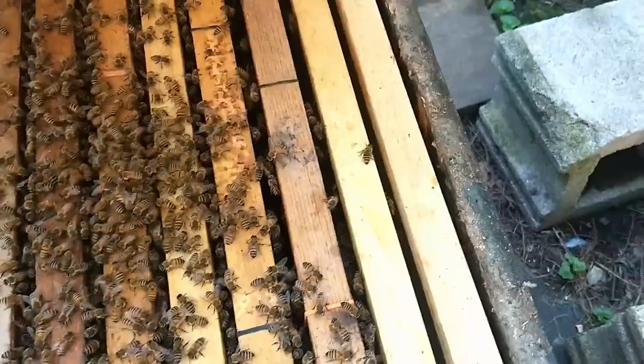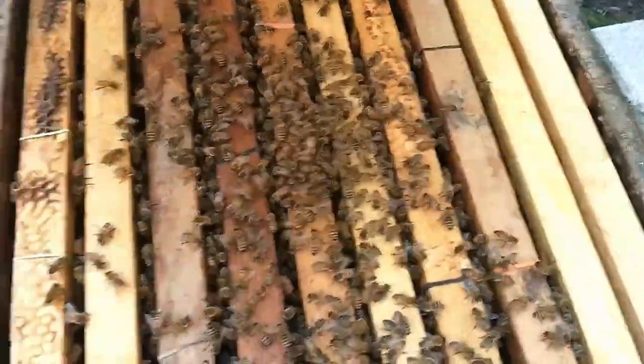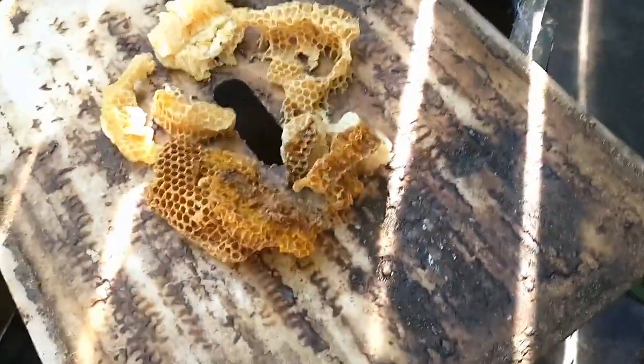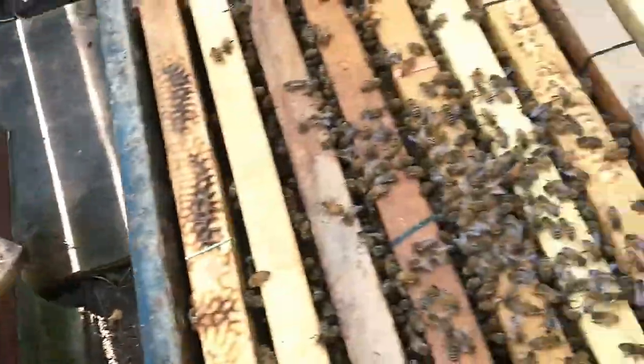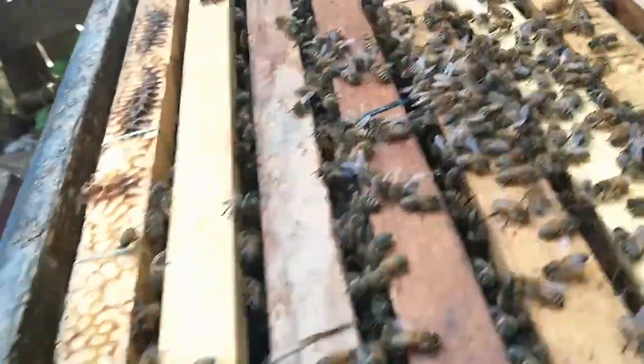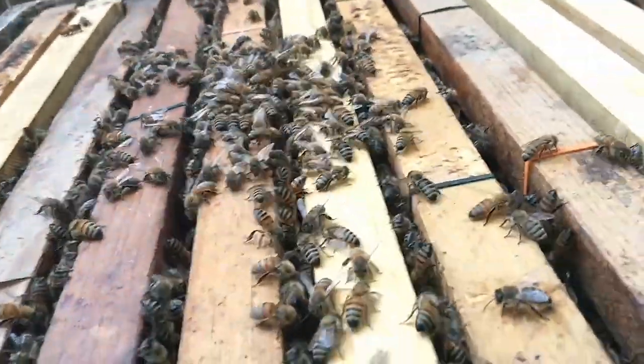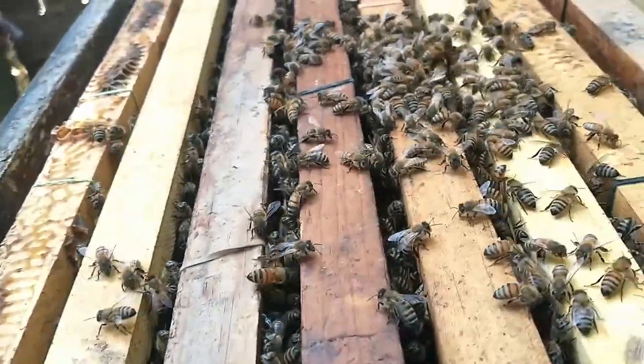I see they're still not on the outer frames yet. Nice that I haven't seen any hive beetles yet, which has been the problem in this yard. I haven't seen any, so that's good.